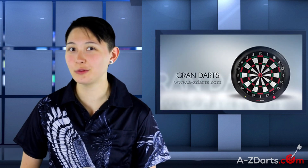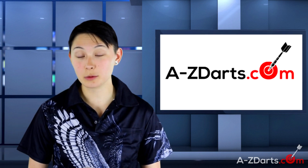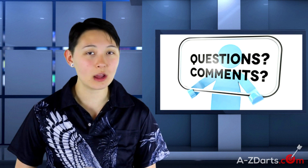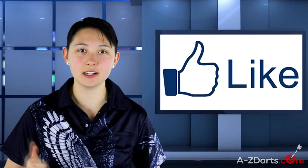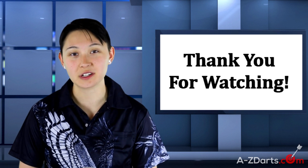To recap everything covered: the Grand Board has a minimalist yet strong build, a stable application with constant improvement, solid online play, noise reducing pads, and replaceable parts. If you're in the market for a new home soft tip dartboard, take into consideration what is important to you and what is aesthetically pleasing. You can find this board at AtoZDarts.com — link in the description below. Feel free to comment with any questions, and don't forget to give us a like on Facebook to stay up-to-date with new product reviews. Thanks for watching!